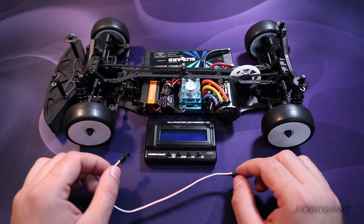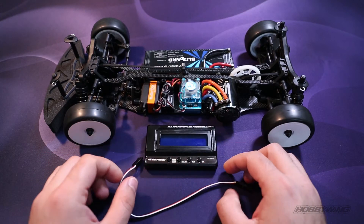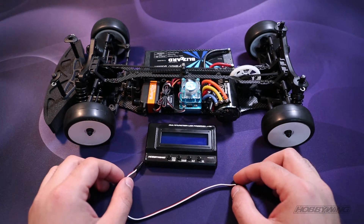Hello everyone. I'm going to show you how to connect the multi-function LCD program box to the Z-Run 120A V3.1 ESC.